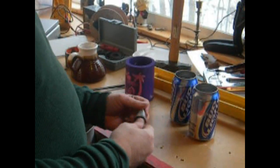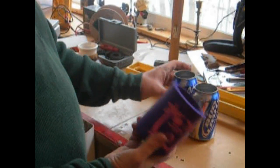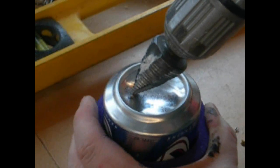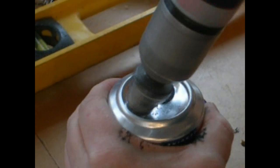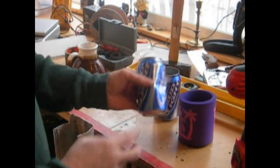Now to drill my cans, I found that I like a step bit — it seems to work pretty good. I found one of these insulator things works good. Then you just stick your can down in there and you can drill your three little holes like that. Once you line them all up, they're all different so the air would have to flow. I think that's a little better than the fins.